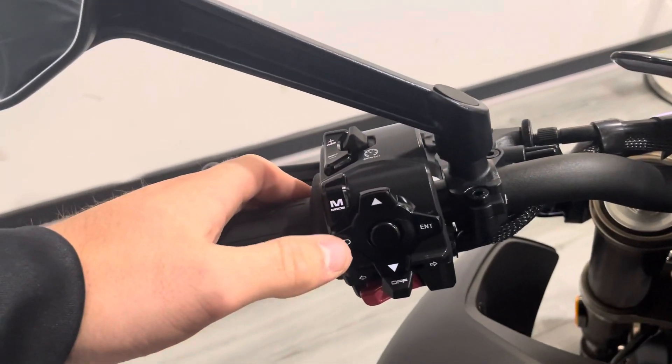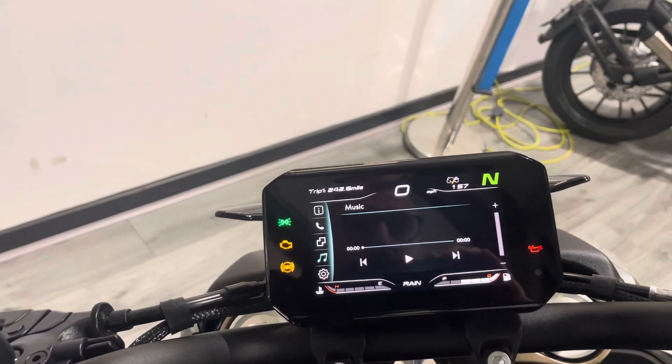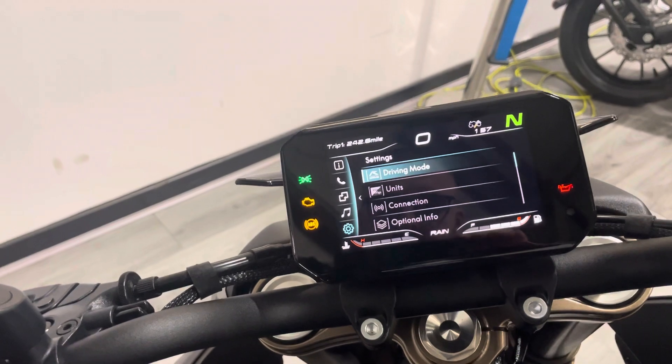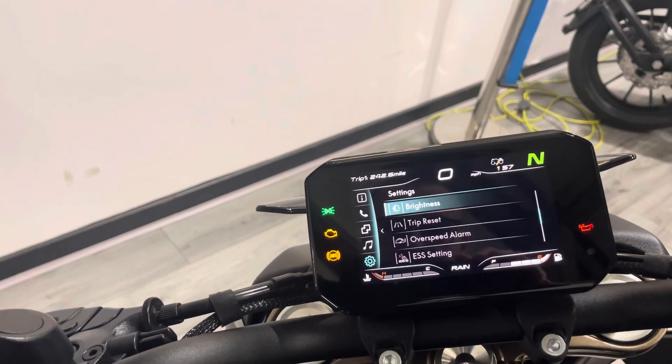You've got all your different options going into the dash. If you press the enter button, you've got all your vehicle information, connect your telephone, music player, and then all your settings. In here you can also change the ride modes if you'd like, and you can change through and see the different dash layouts, change all your units, all your connections, everything like that.